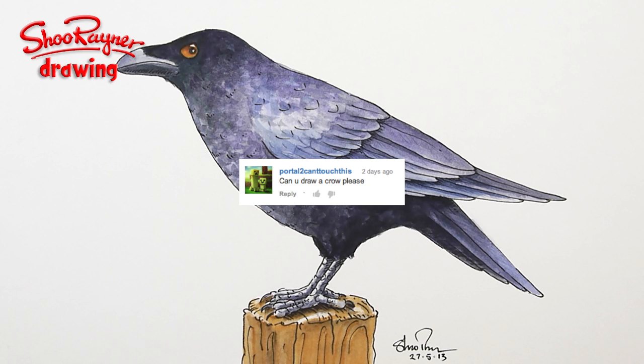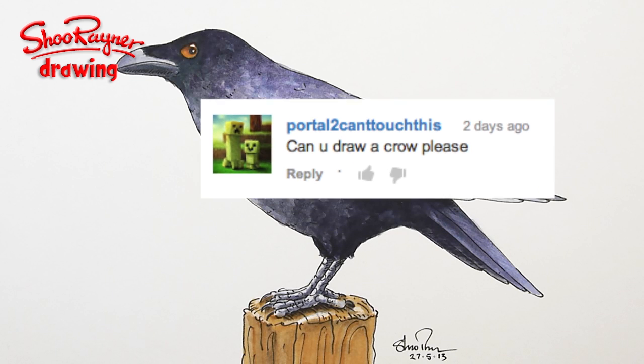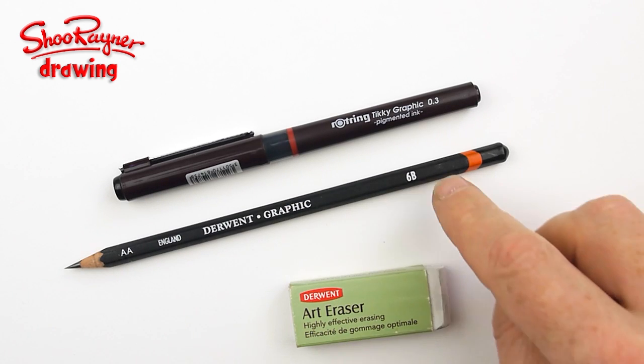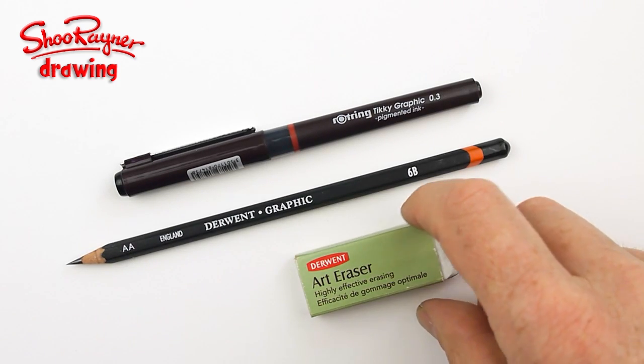I've had a request from Portal Toucan Touch that said, could I draw a crow please? Yes I can — I'll show you how to paint it as well. Today I'm drawing with a DOWENT Graphic 6B Pencil and a Rotary Tiki Graphic 0.3 Pen, and I'm using a DOWENT Art Eraser.